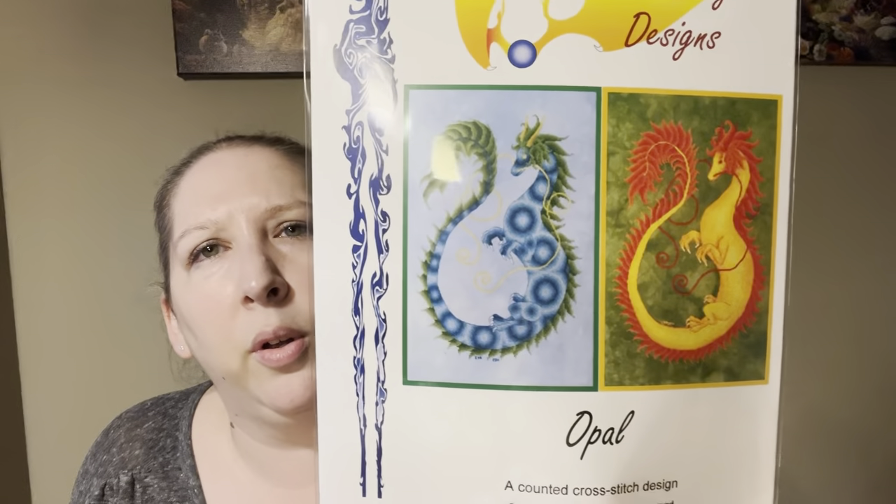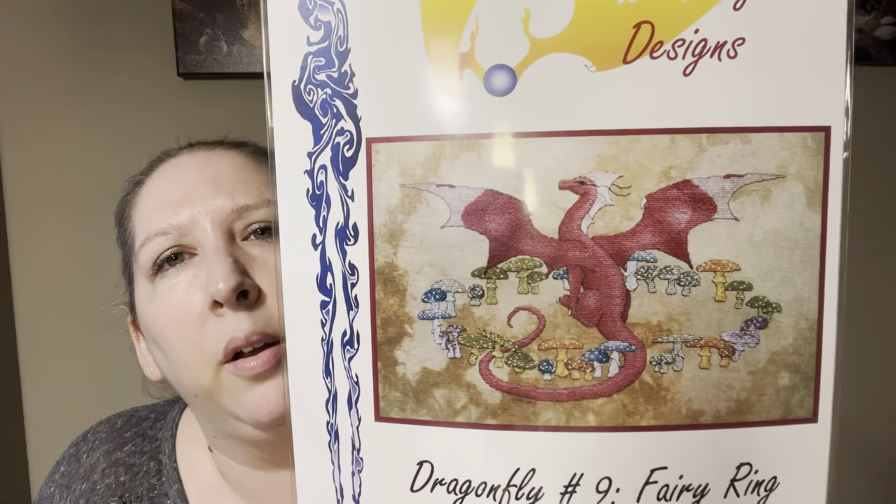The final two items: we've got two patterns. One is the band sampler — the Year Four band sampler — which I also have digitally, which is nice. And then from Fire Wing Designs, there are actually two things in here: we have Dragons — Opal, which is nice — and then Dragonfly Number Nine Fairy Wing. So cute! She's got an opal dragon and a yellow dragon.